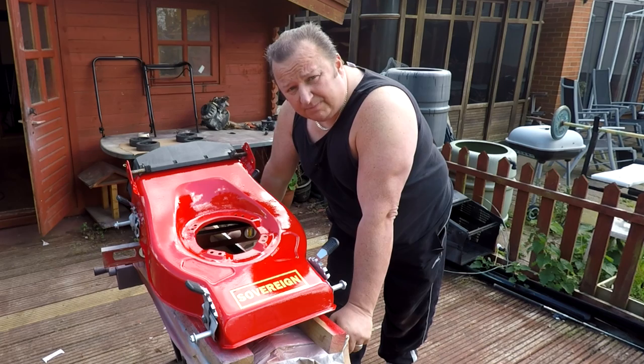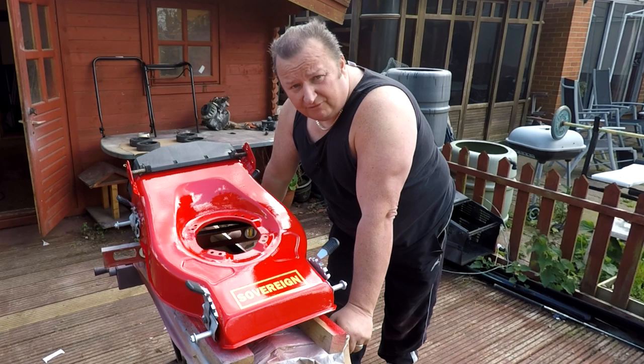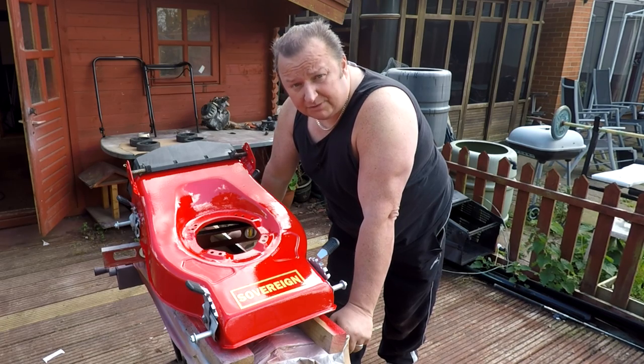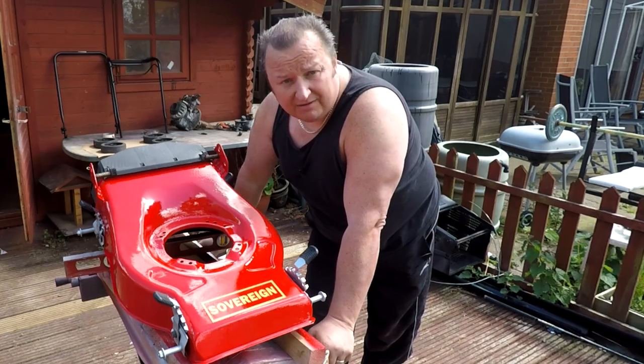I've done the handles — painted them off camera — and I'm going to tidy up the wheels now. The engine needs to be tidied up, serviced, and repainted before we put it in, and then we'll assemble everything back together. I'm going to put you on time-lapse. Let's get this lawnmower put back together.